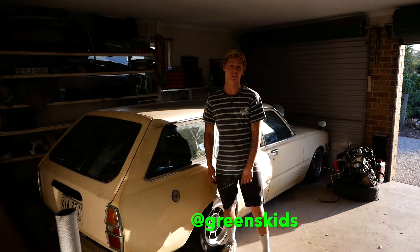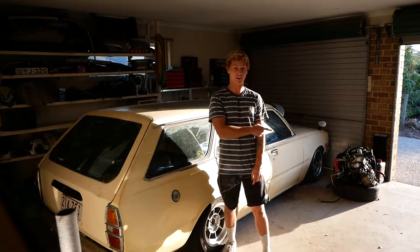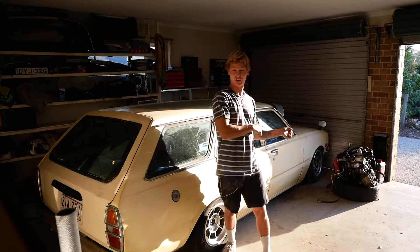Welcome back to the channel everyone, just a quick video for today changing the Parker bulbs on my 2013 Nissan Micra. The Micra has the same headlight design from 2010 to 2019. Let's go.